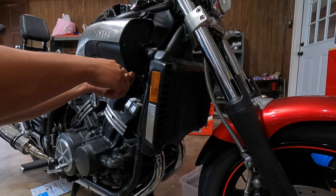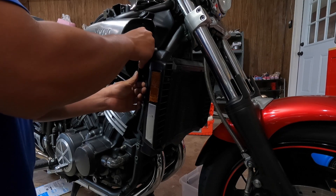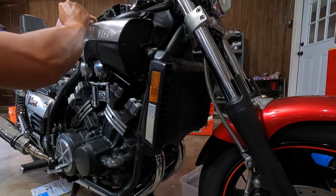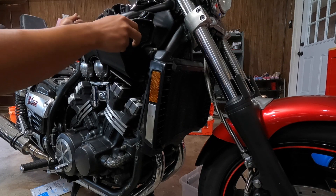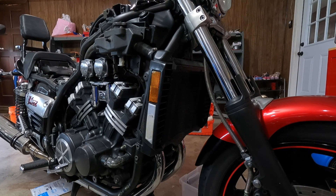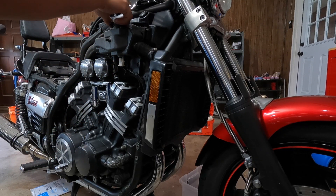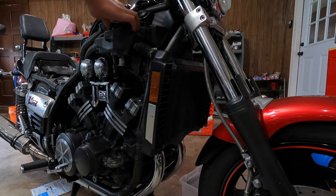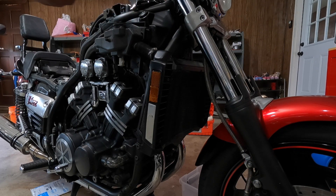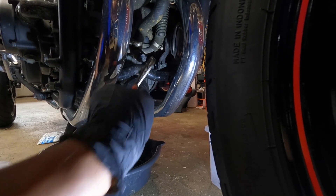We're going to open it up and set it to the side. Next step, remove the cover here — one more on top. After you remove the cover, go ahead and open the cap. Make sure your engine is cool before you open the cap.